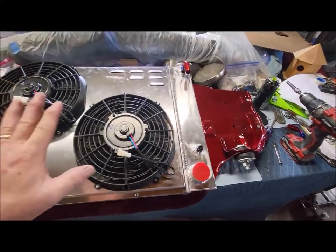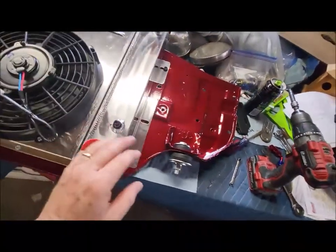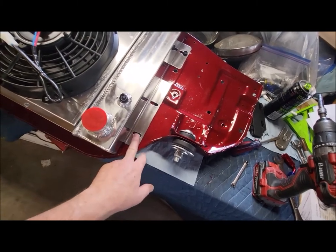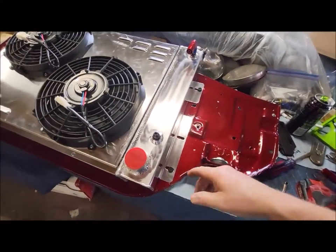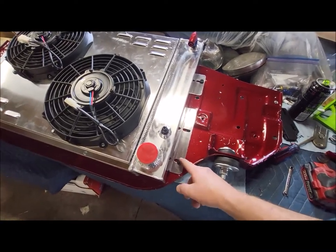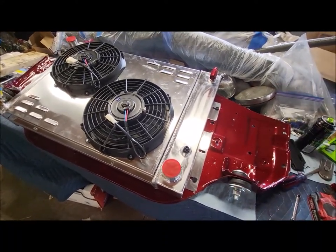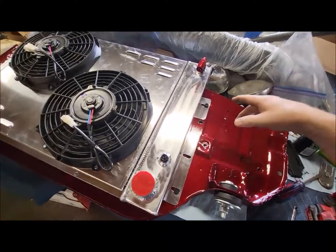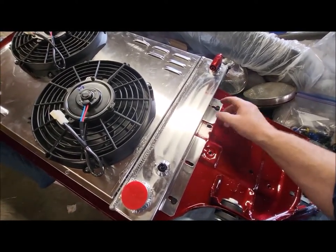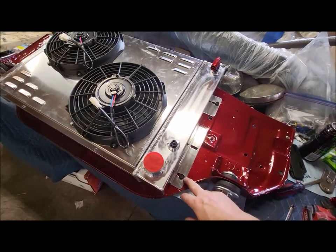So far, we've mounted the fans to the shroud and the shroud to the radiator. We've already started mounting the radiator to the radiator support subframe. For a 69 Camaro, you use the exact same bolts to mount it. I went out and bought extra bolts from Lowe's — their hardware store actually has an automotive section where you can get a lot of the bolts, O-rings, and stuff like that, way cheaper than going through a dealership.